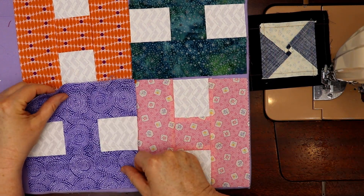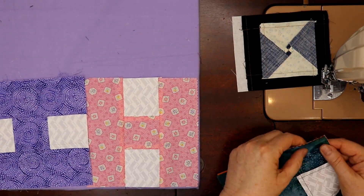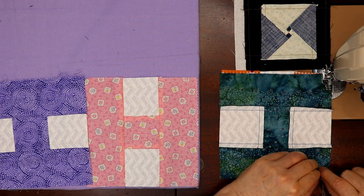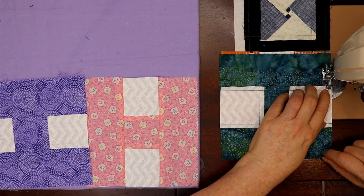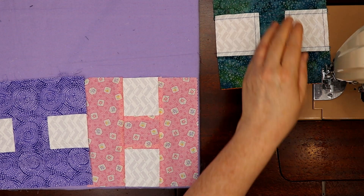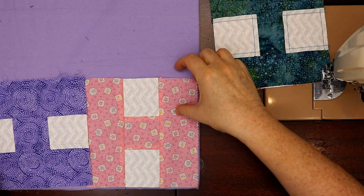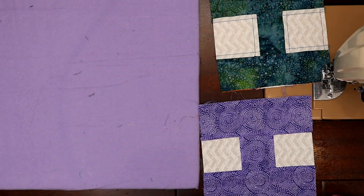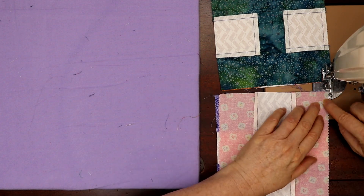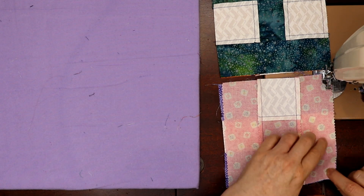These blocks finger press out so nicely and they come together really quickly. They're a fast, fun way to make a quilt out of your scraps, and you can throw any kind of fabric with this. I decided with this block to use all the same whites just to give it some unity, but you don't have to — you could go all scrappy. I'd try to find at least two pieces the same to go into an H, but you can do however you want. Fast cutting too — I was quite surprised.